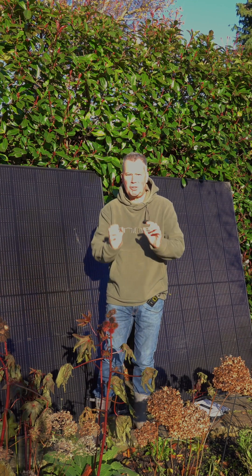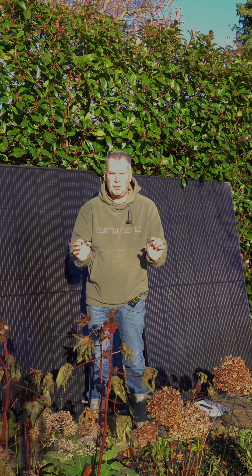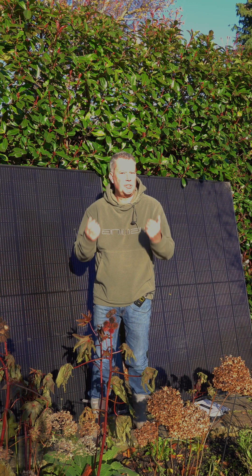If you have solar panels, or if you're thinking of getting solar panels — especially if you're thinking of a DIY system — please watch this video. There's something in it for you.